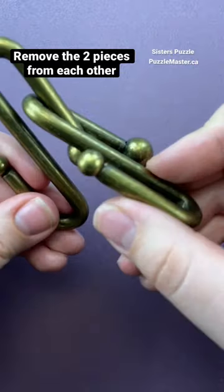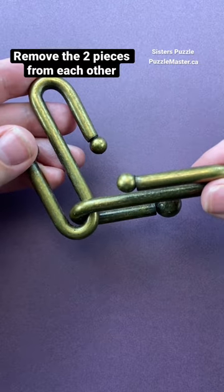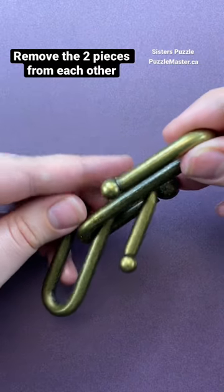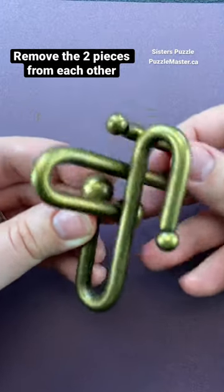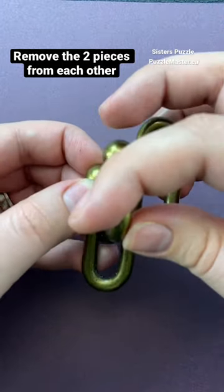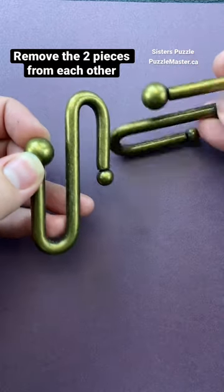Solving it isn't that hard once you figure out what it is. All you have to do is take this part on this side here, swing it around the top here, and instead of trying to get these balls apart this way, you actually have to put it through the opening here and then you can slide the two pieces apart.